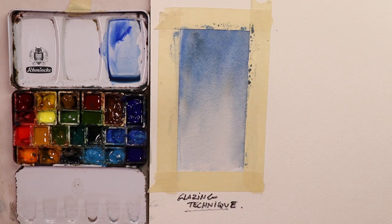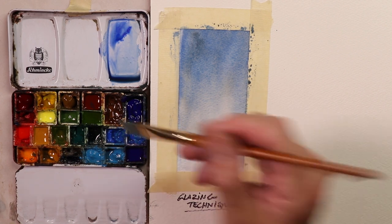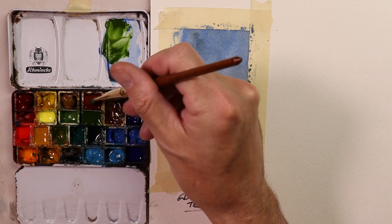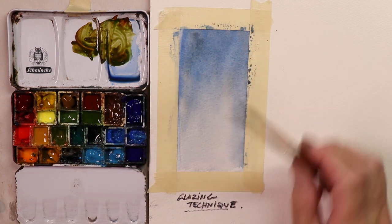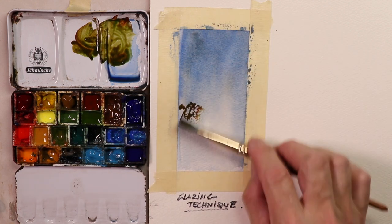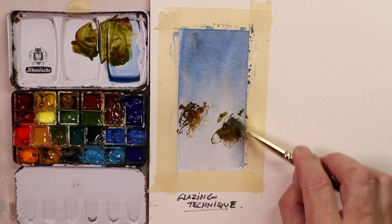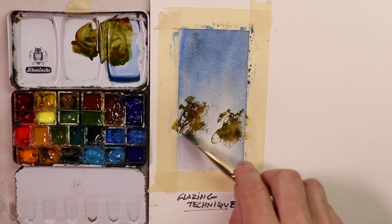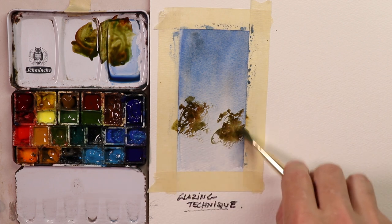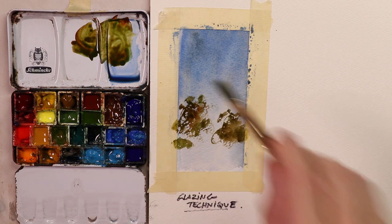Now with the glazing technique, we can add in anything you might like — could be flowers, buildings, homes, houses, trees. Let's do some trees. We'll take some green and some burnt sienna and make some trees. So this is the glazing technique where we go over the dried wash and add our subject. I'm going to scrub on some paint with my flat brush, leaving some spots for the birds to fly through — we don't want to make trees where the birds can't fly through.